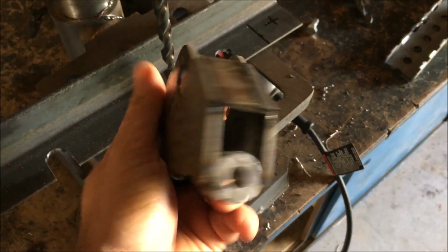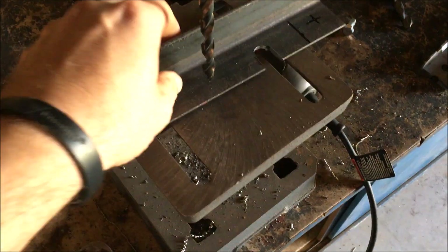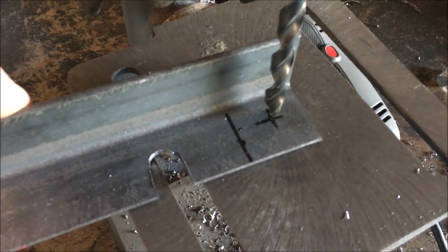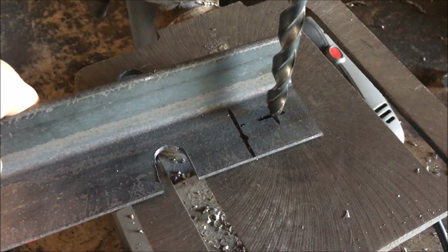Alright, so now that I've got the flange built for the aircraft control flight stick, the next thing I'm going to do is come in and cut some mounting brackets and drill the holes in them so that I can weld it and bolt it to the frame.